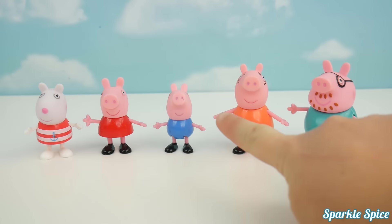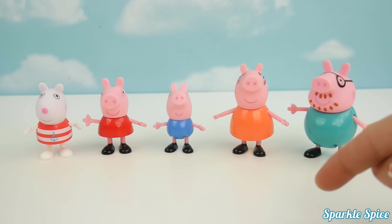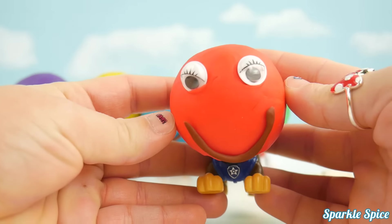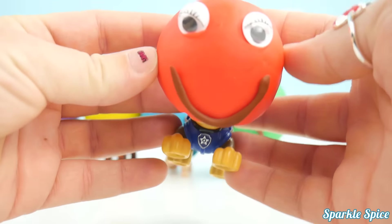Which Peppa Pig character is your favorite? Let me know in the comments section! Daddy Finger, Daddy Finger, where are you? Here I am, here I am,